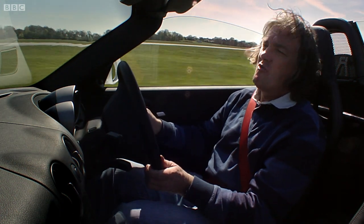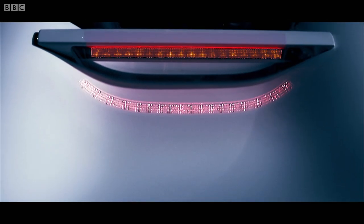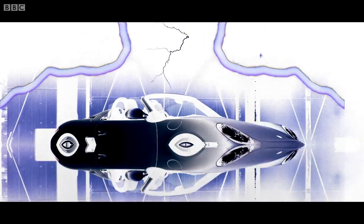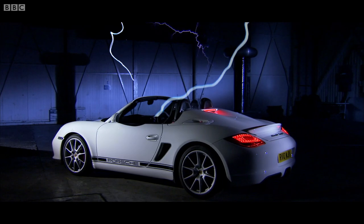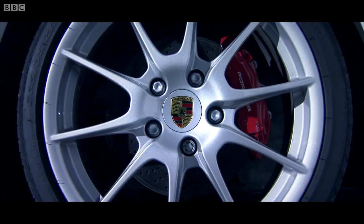He was a rebel without an airbag. This does have an airbag, but that's about it. It's 80 kilograms lighter than the standard Boxster, thanks to aluminium doors, aluminium engine cover, super light wheels, and carbon fibre seats.